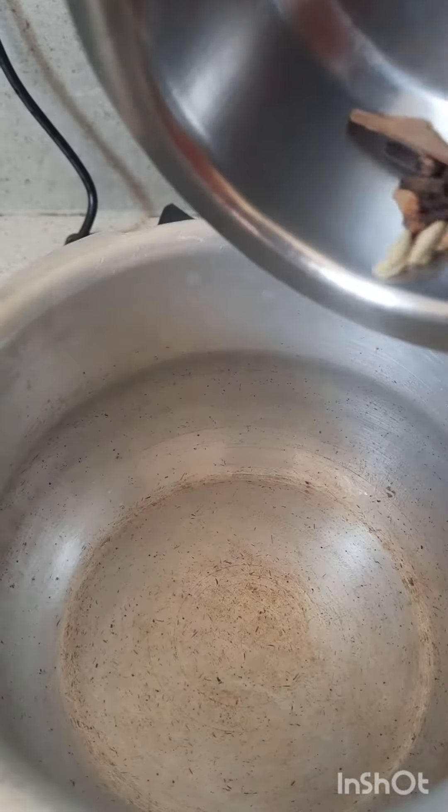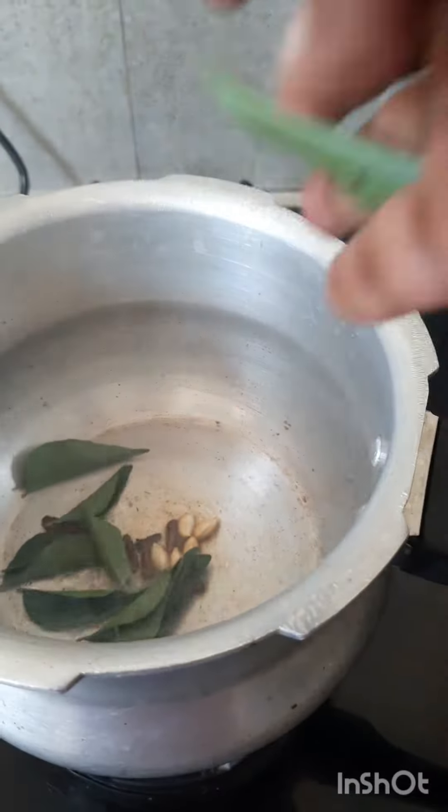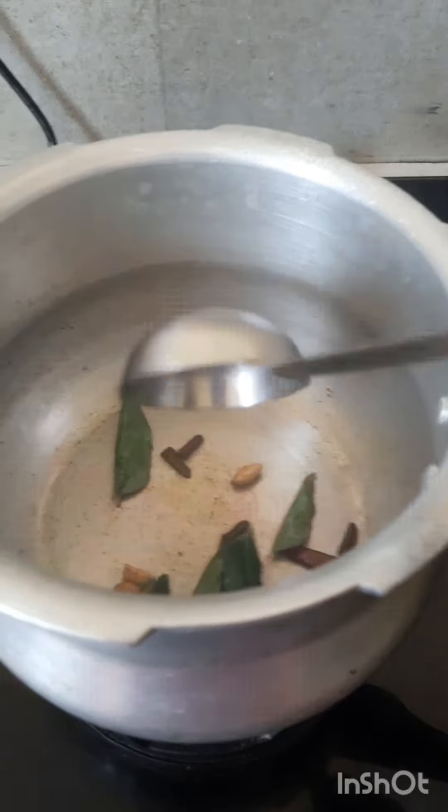1-2 grams of water. It is all made of the eggs. It is very sweet. It is great.